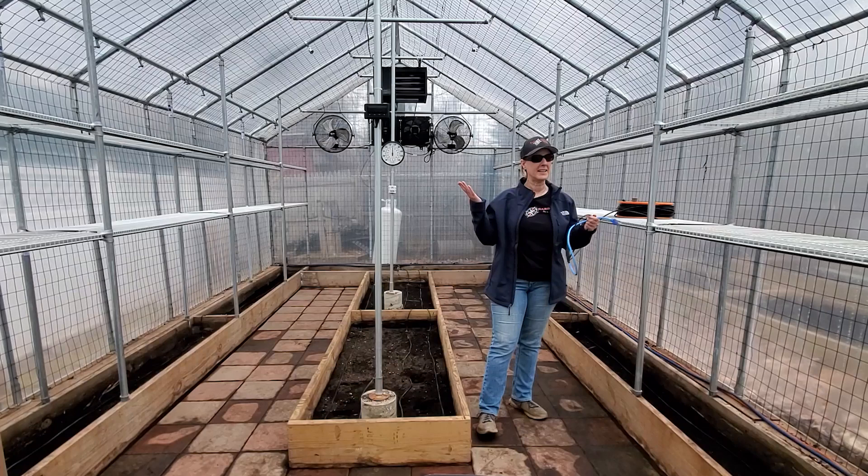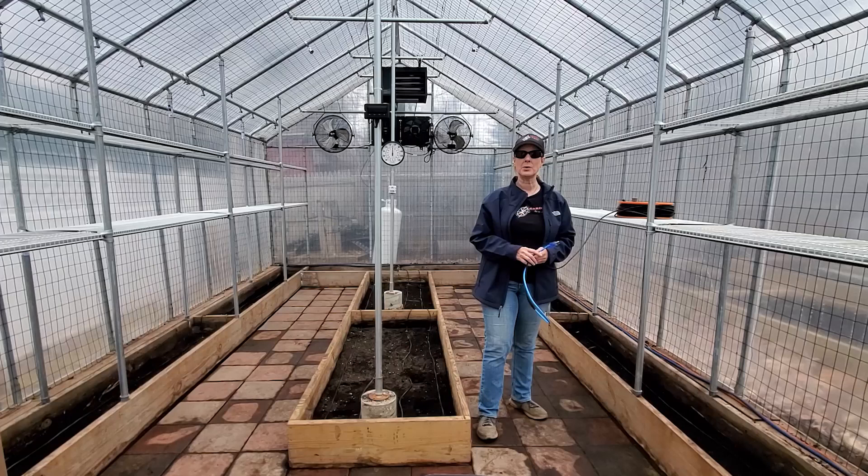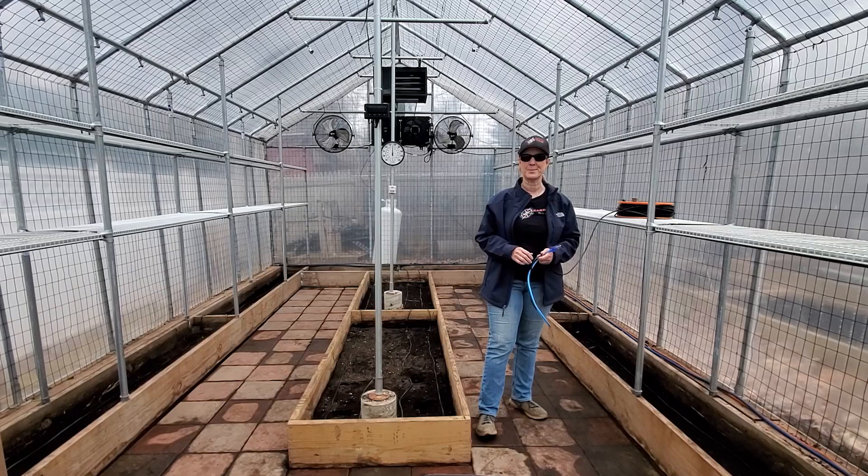We just finished cleaning out our plants in our greenhouse and getting it ready for the spring growing season. We're adding in our shelves and screening out all the soil and we're going to be mixing it with some fresh compost. So while we're doing all that work, we thought it would be a great time to really set up our heat cables in our planter beds.